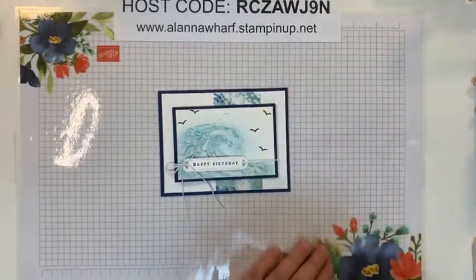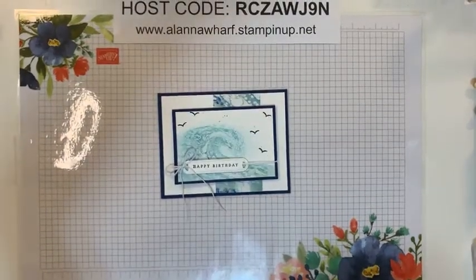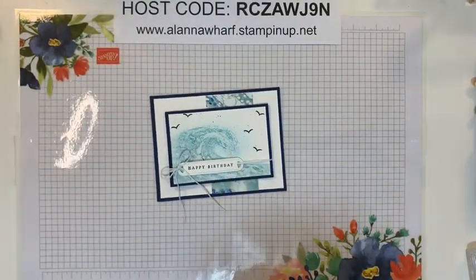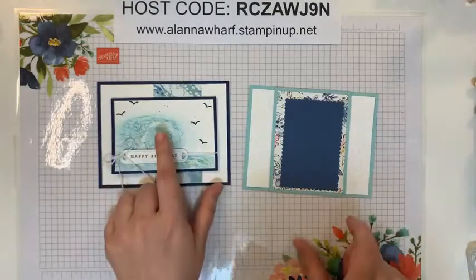I have more than one project that I'm going to show you guys. I'm going to show you this one, and I have another card that I'm going to show you as well that features one of the sale bundles — it features a sale bundle and some non-sale paper. I'll complete it here with you guys. I don't have it fully finished because I want to show you the technique.